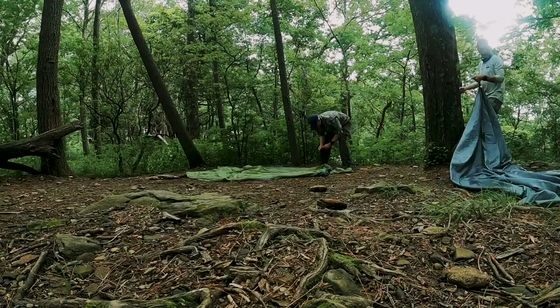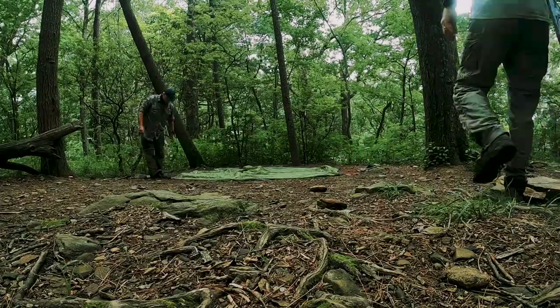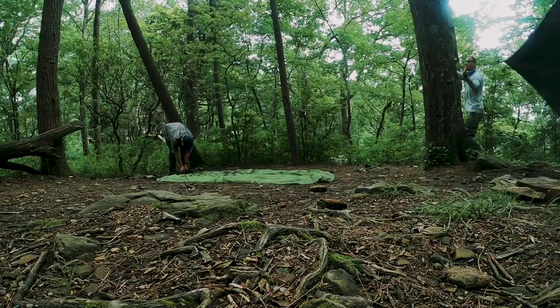I did not use a ground cover. There were a lot of rocks and sticks at the campsites — Neil Gap had a lot of rocks, and at Woods Hole Shelter there were a lot of roots my tent was on. Still didn't use a ground cover and didn't feel like I needed to. The tent held up just fine over five nights. I never felt anything poking me through the tent floor.